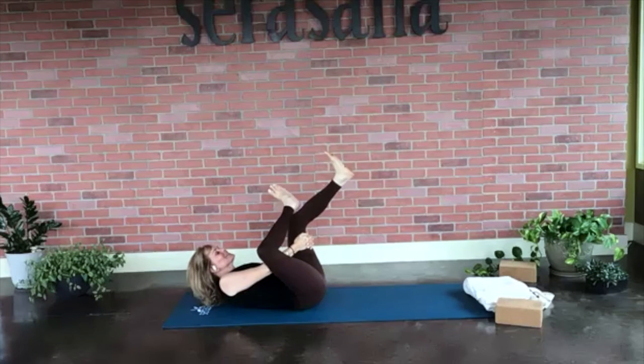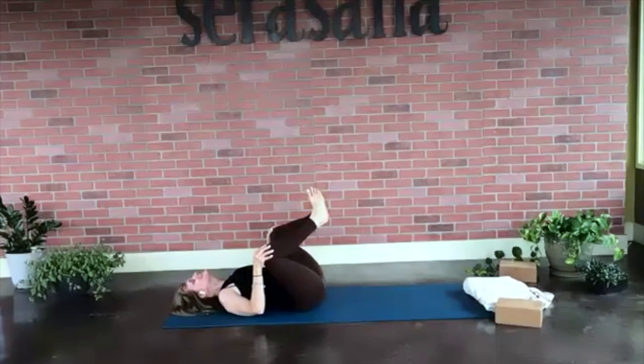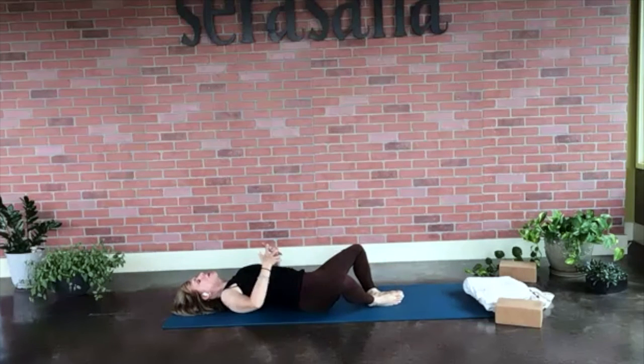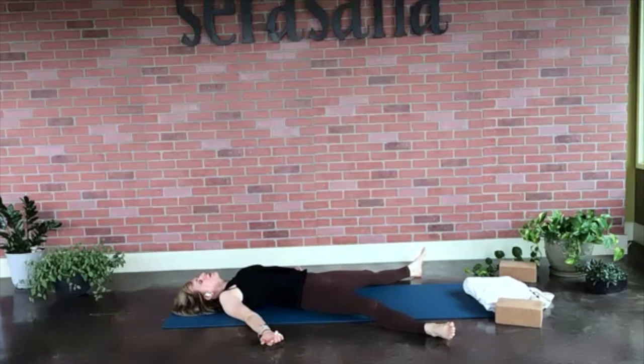Let's go ahead and release this and turn it into a butterfly pose — Supta Baddha Konasana. Press your feet in towards each other and lower them down to the mat. Draw your hands out to your side with palms facing the ceiling. We're going right into Shavasana — bring your feet wide outside your mat. Close your eyes. If your tongue is stuck to the roof of your mouth, let it drop into the lower palate. Move your jawbone side to side and melt from your shoulders all the way to your toes.